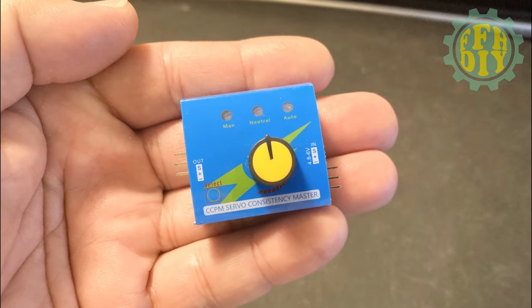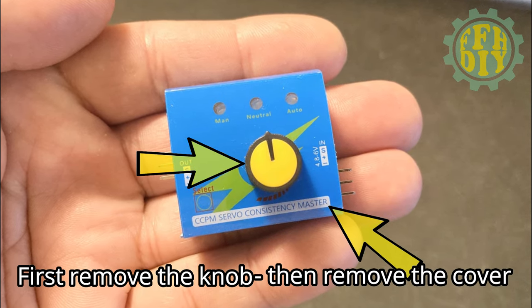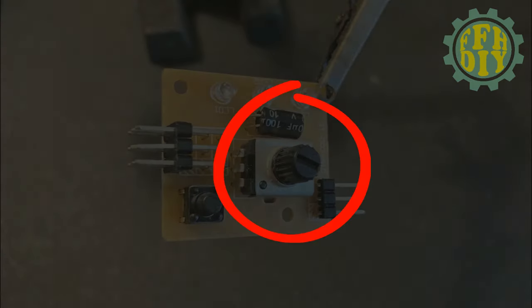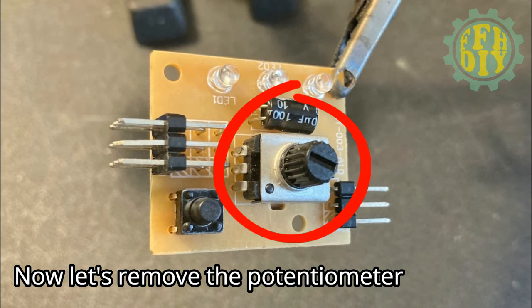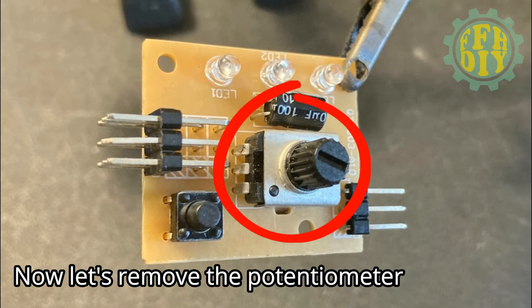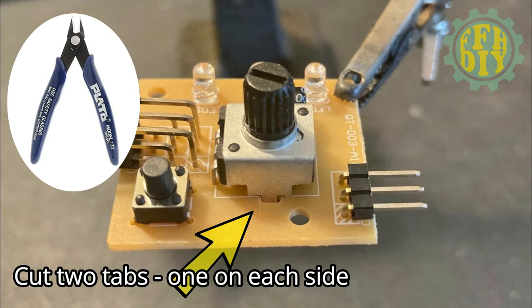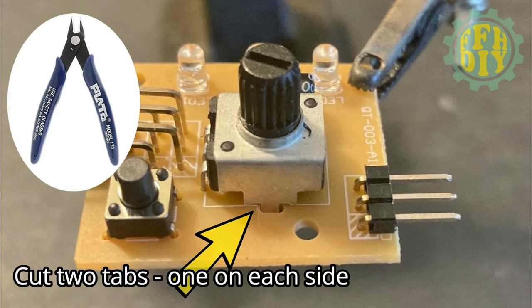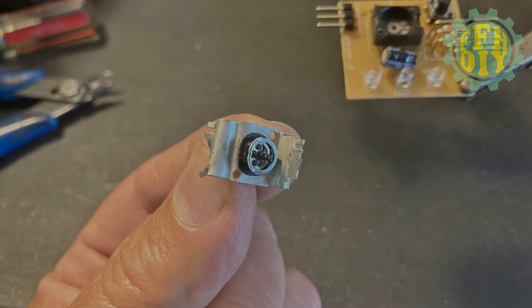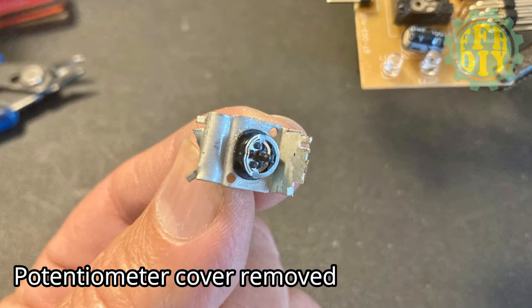The first thing we want to do to the servo tester is remove the knob, then we're going to remove the cover — save the cover for later. Here's the potentiometer that we're going to be removing off of the board. Cut the two tabs on each side of the potentiometer and remove it — this is the way I chose to do it. Removing the guts of the potentiometer is optional; I just wanted to see what it looked like inside.